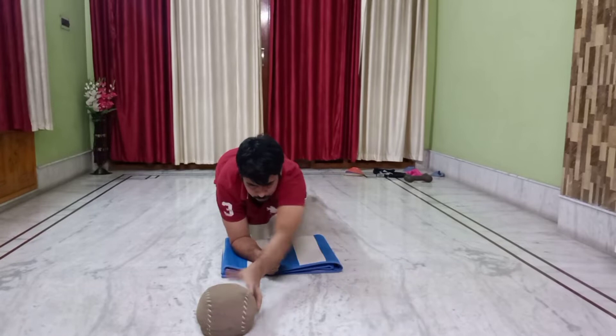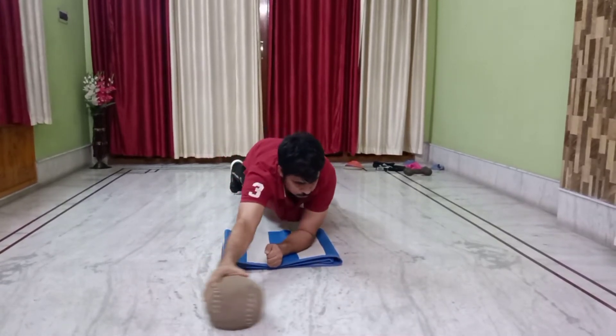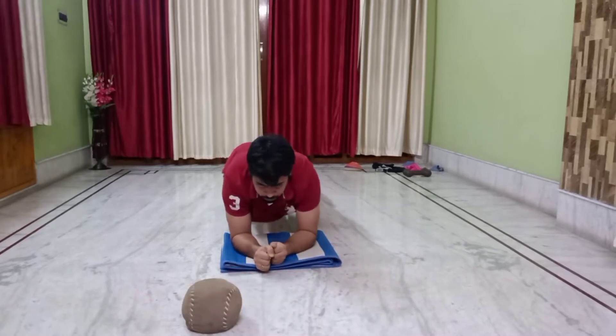This is not for a beginner's workout. It is for those who work out very hard. You have to do 3 to 5 sets and minimum 60 seconds each set.